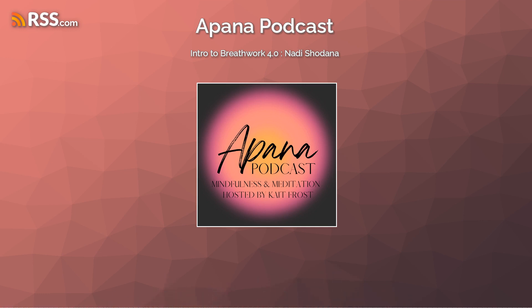Now breathe in through both nostrils, releasing your hand, and breathe out. Breathe in, one more breath, breathe in, breathe out. Bring your awareness back into your current experience, breathing normally. Check in with your current state and how you feel. Slowly blink your eyes open, and may you have the most beautiful rest to your day. Namaste.